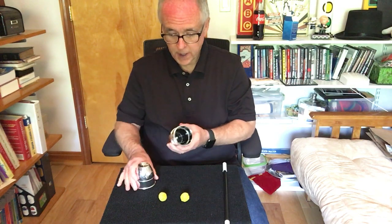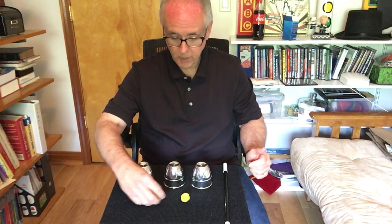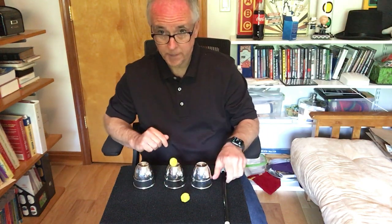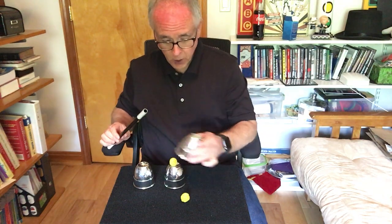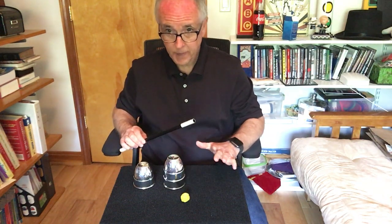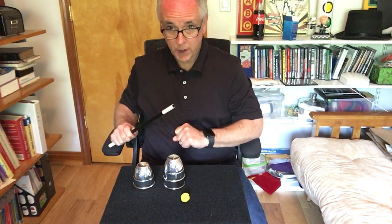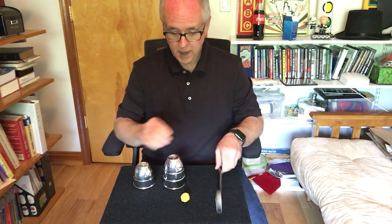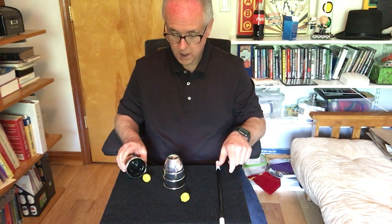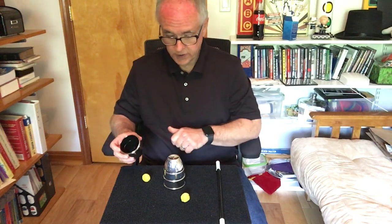We're going to try something that I have never been able to do before, but I bet with your help I can do it. We are going to take the ball, cover it up like that, and instead of it going through the cup, I'm going to try to make it go through this cup over here. Are you ready? One, two, three — Cheetos and hot fries. And look at that, we made it go through the cup to the side.